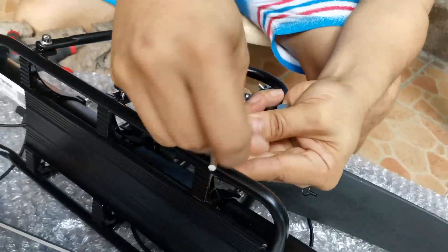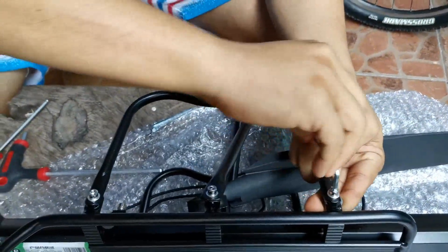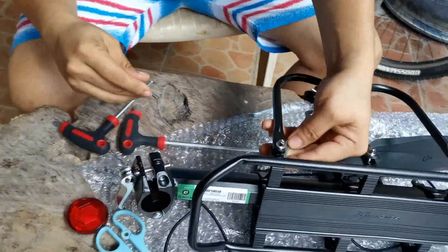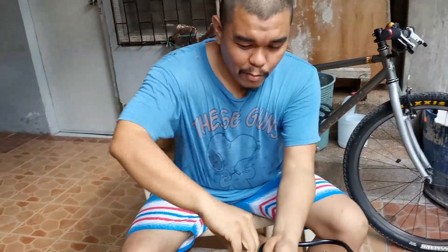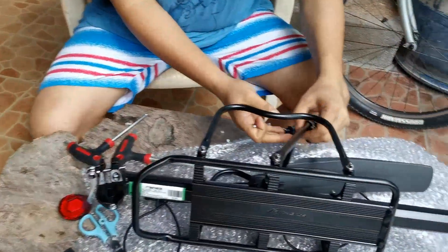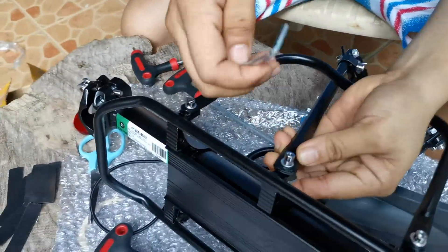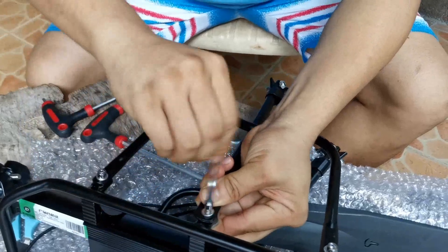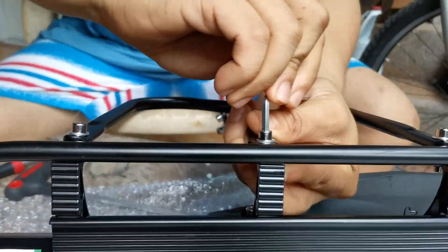Okay, so simple lang — tighten. Okay, so my cameraman is Adrian from Nasipit Talamban — good night, cameraman. Okay, tighten lang natin. Ito na yung pinakamahirap na part — tightening the bolts.